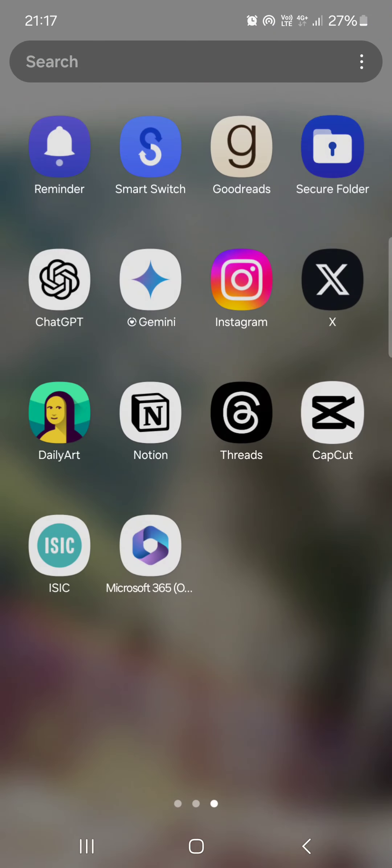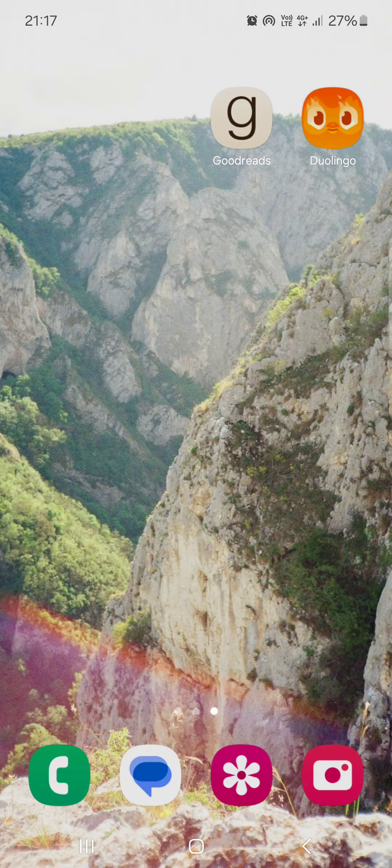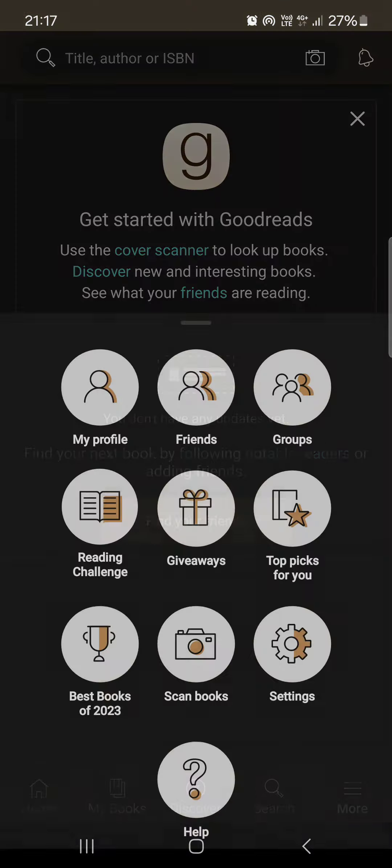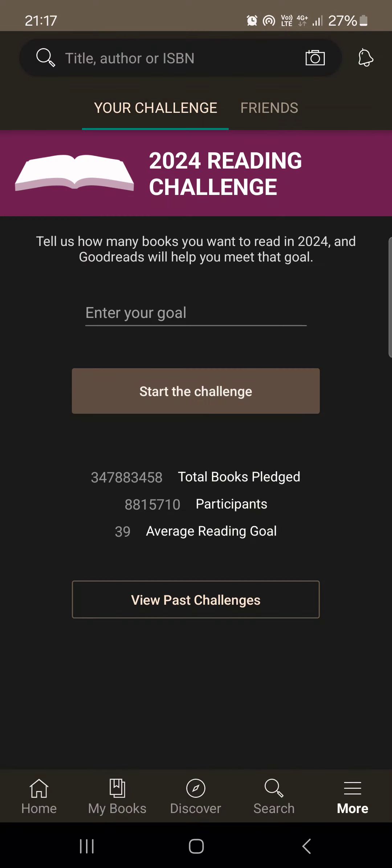Hello guys, in this video I'm going to show you how to start the reading challenge in the Goodreads app. First you have to open up the app — it opens up in the home menu. From here, go to the bottom right corner, tap on More, and then tap on Reading Challenge.